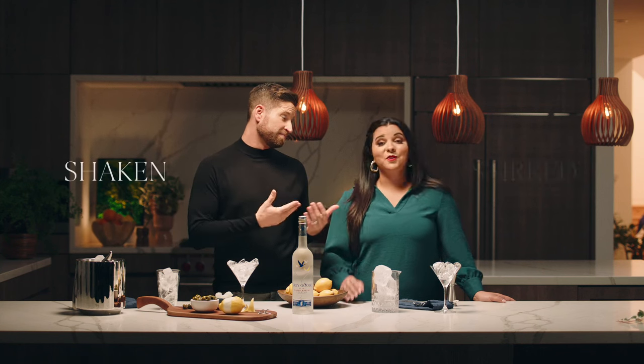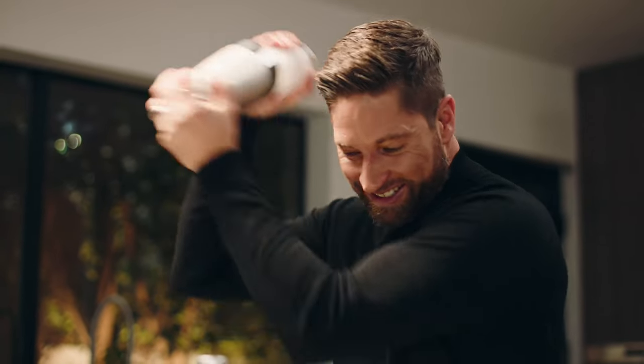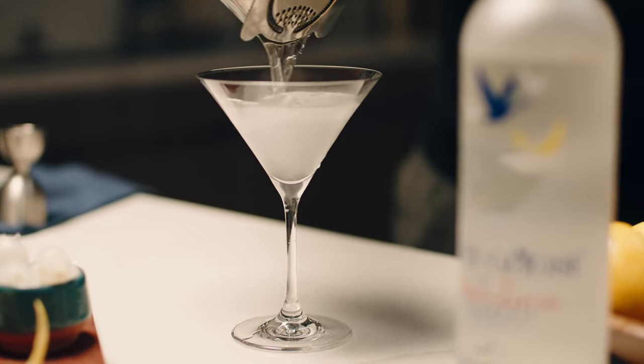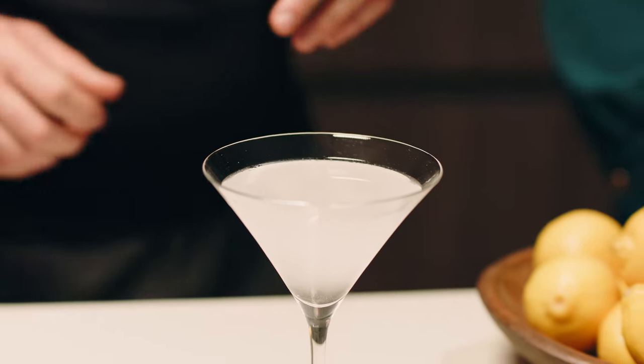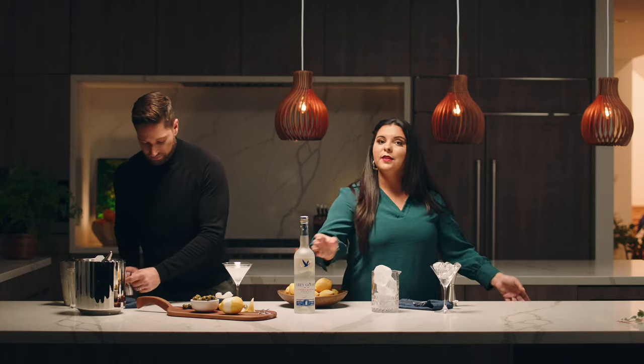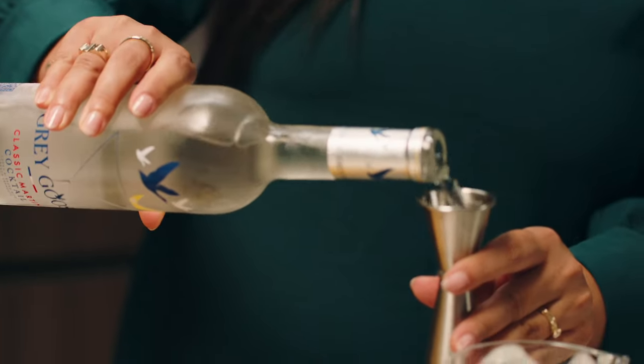Shaken versus stirred. To create the shaken version, shake three ounces over ice in a shaker for 30 seconds, then strain into a chilled martini glass. As you can see, the shaken version gives you all these little ice crystals on top.